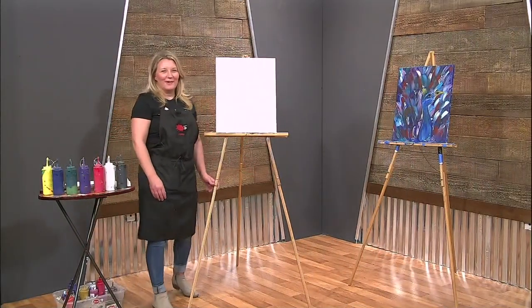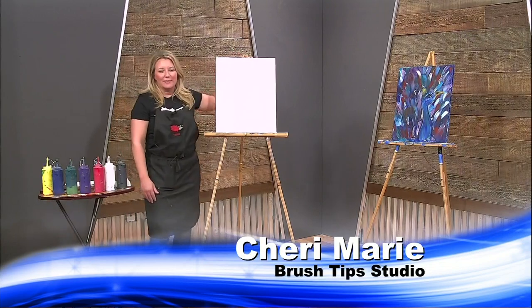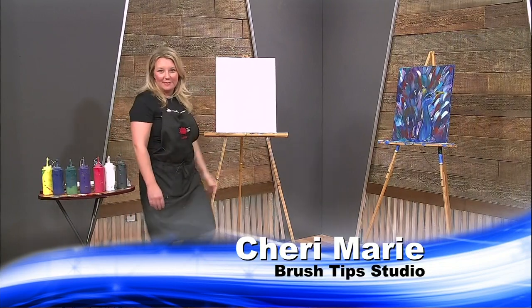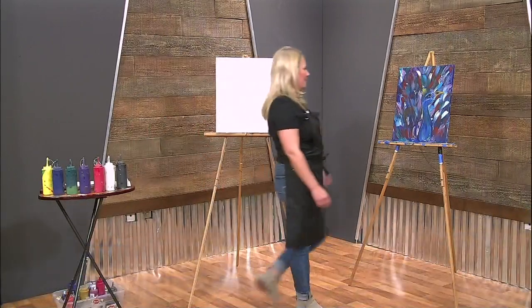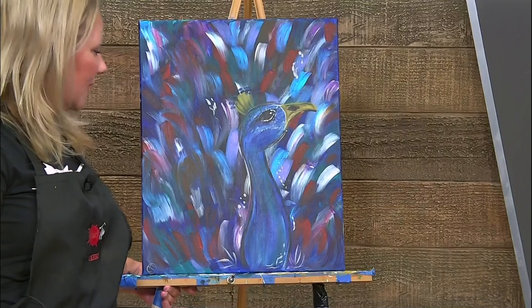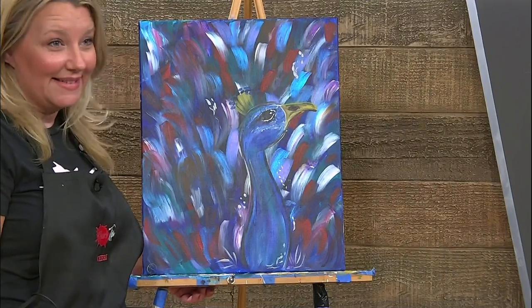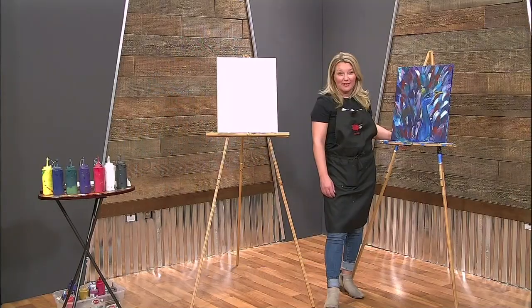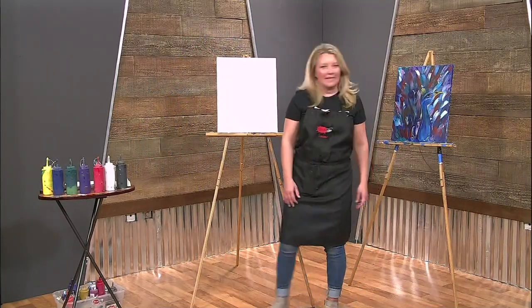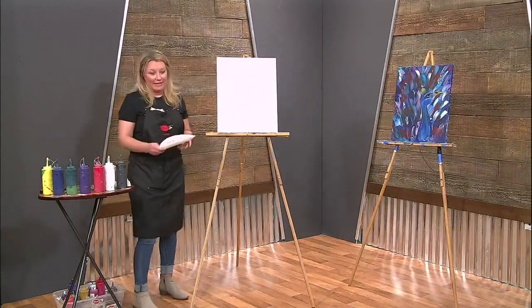Hi and welcome back to another Painting Brush Tips with Sherry. Today we're actually going to be painting a peacock. This is one of my favorite paintings — it's full of color and creativity, and we also get to add a little bit of pizzazz with some special colors. We're going to add a little gold, a little metallic. So let's get started — we are going on a big canvas today.